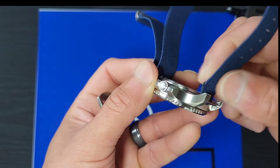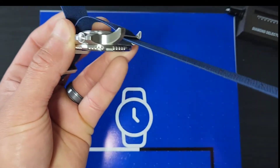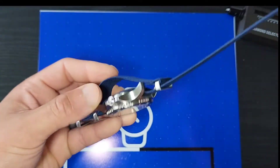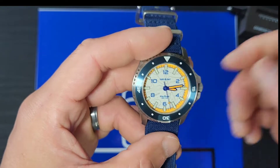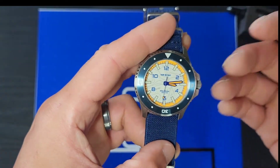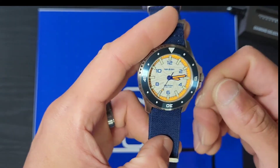They also provided another strap and a pretty cool carrying bag. You can take it outdoors, use it as a gym bag, or just throw your dirty sweat towels in it.